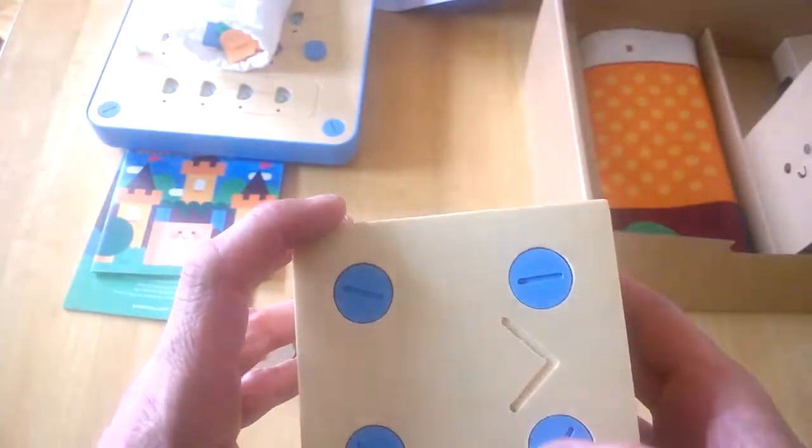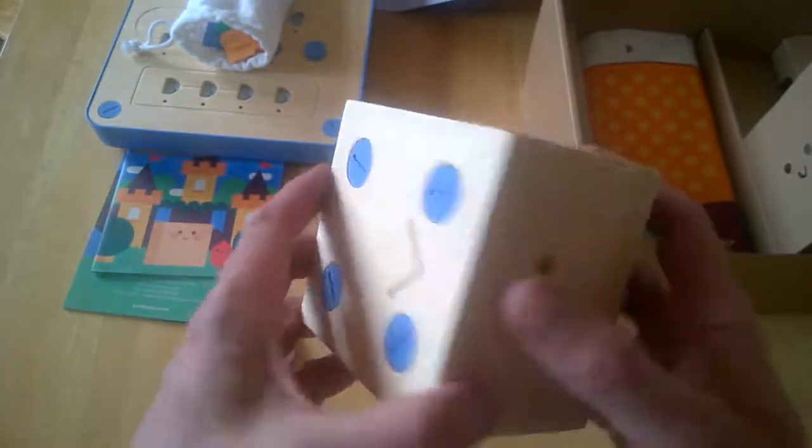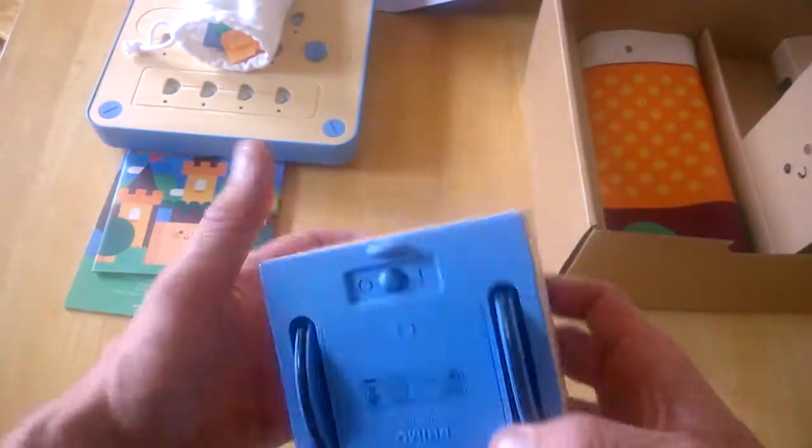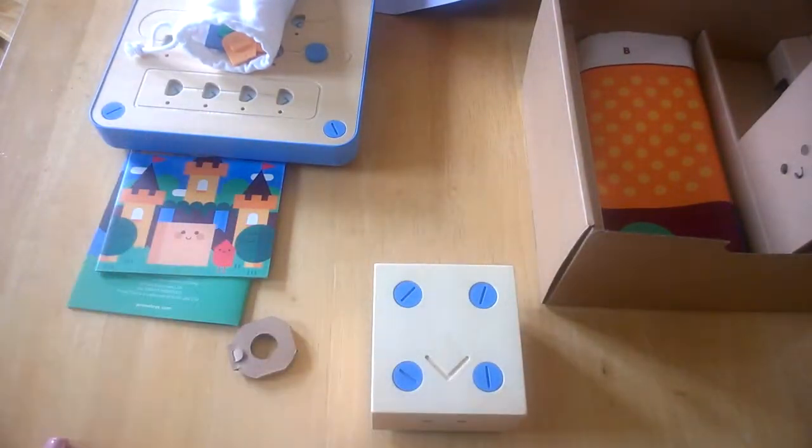You can see some more bits and pieces on top, which we'll talk about when we do the full review. So it sits on two wheels and you program it with the blocks.